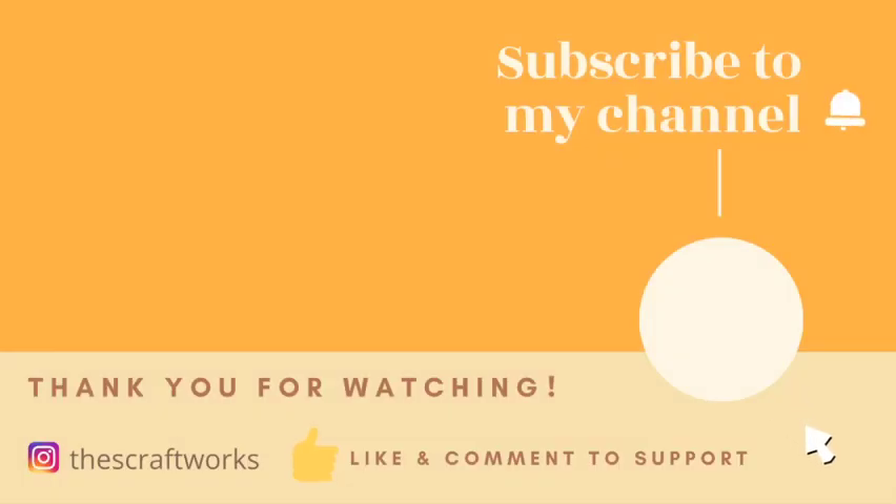Thank you so much for watching. Please give me a thumbs up if you liked the video and subscribe to the channel for more videos.